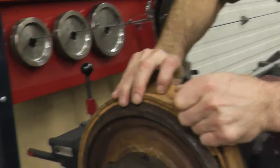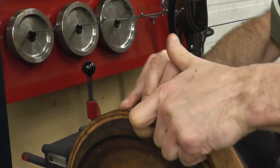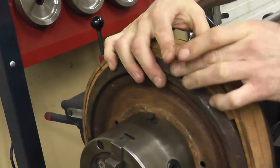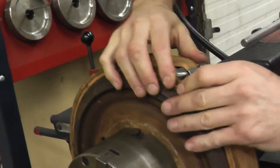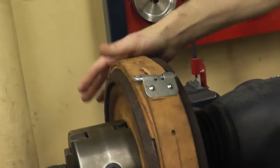Find one of the little latch holes here and latch it in. As I said, it's a little tough to do. And now we are set.